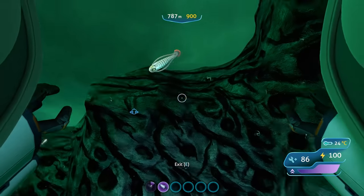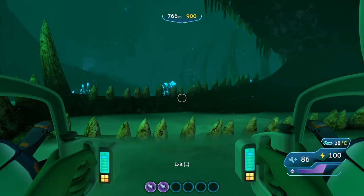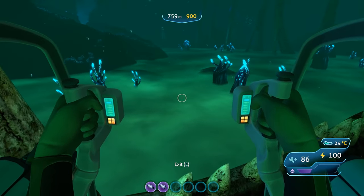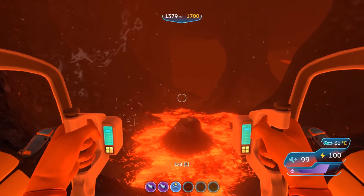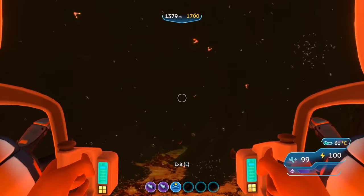The Prawn Suit comes initially with two claw arms that can be used for smashing rocks to find resources, picking up items, or defending yourself against aggressive creatures. To provide storage for items you pick up, it has a built-in 24 inventory slot storage space located on its back. The suit also has jump jets allowing you to propel yourself upwards and forwards, making it easier to get back up from the deep dark depths.